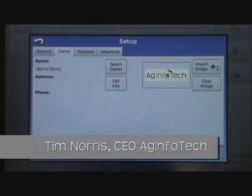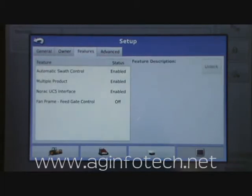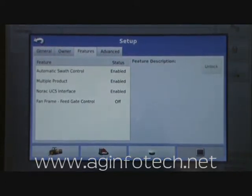In this section we're going to talk about setting up the features and the advanced tabs under the setup. We'll go to the features tab first. Basically there are four different unlocks that the Integra can have. Each unlock is $750, and that allows you to access the features that this unlock entails forever on this display.